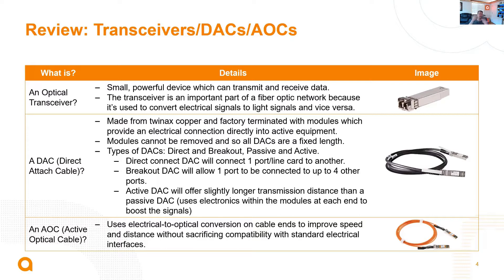They come in simple cables, but there are also breakout DAC cables. Less common are active DACs. And then, of course, we've got active optical cables, which are just like DAC cables except rather than using twin-axe copper, we're hard-terminating these transceivers into literally fiber optic cables. It's a lot easier to run through your racks and through the environment because it's really a much easier cable to deal with. So that's the review of our optics.